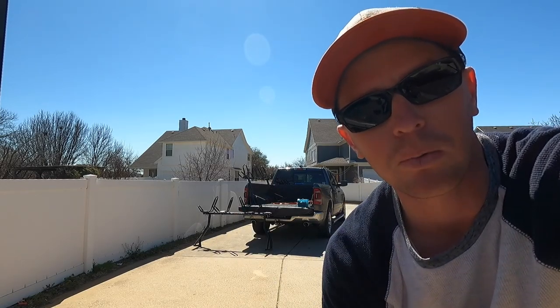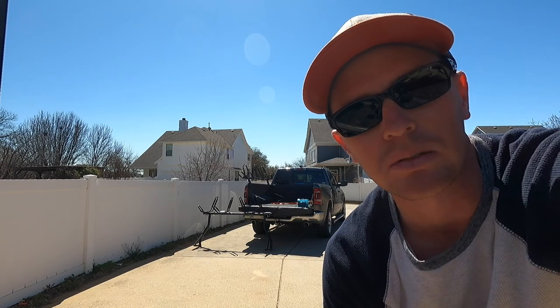What's up everybody? Today we're going to be putting the kayak rack in the RAM so we'll be able to haul four kayaks this weekend.